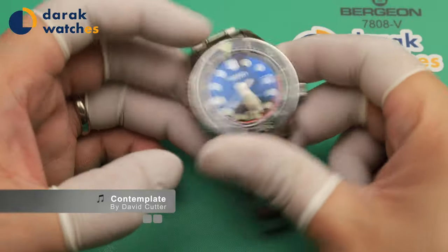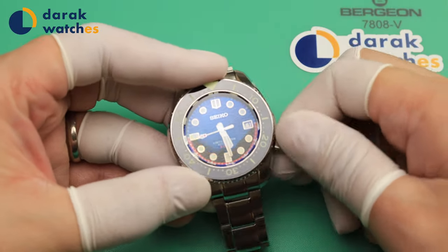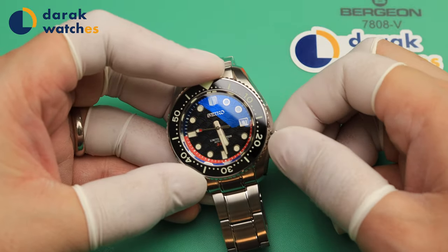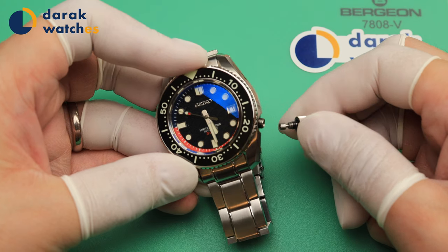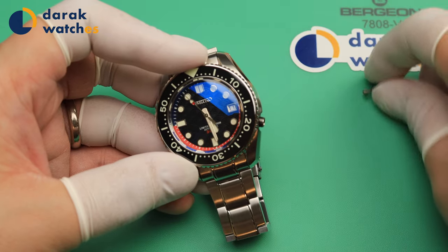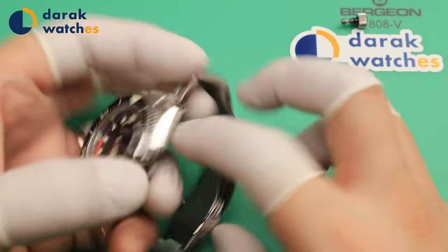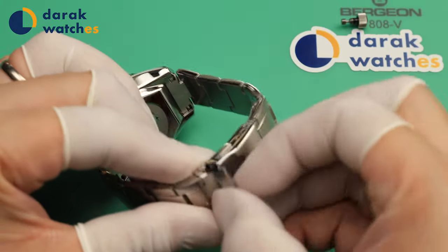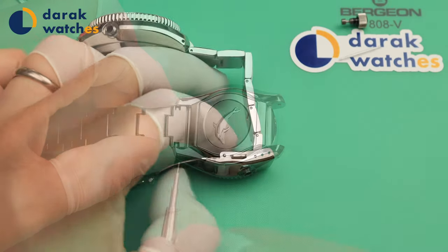Hi, welcome back to Derek Watches. I'm Derek. This is the second channel. We have some new things to announce. From now on, this channel will be the second channel. The main channel link is in the video description — please head over there and subscribe to the main channel to enjoy all the content you love.